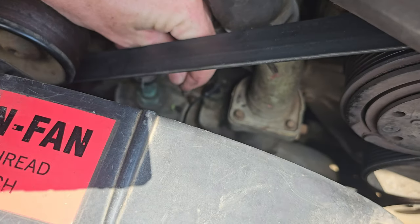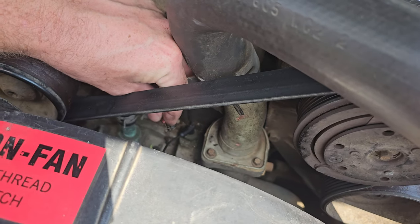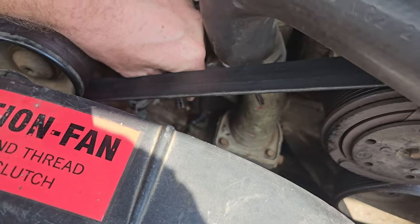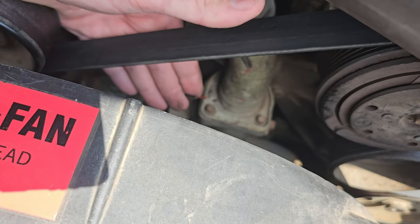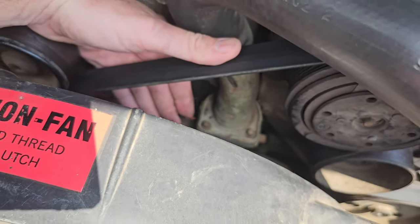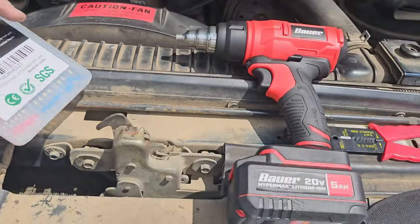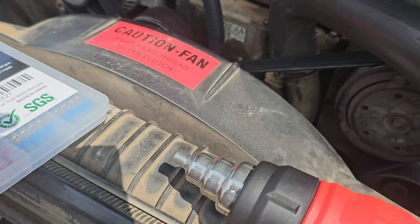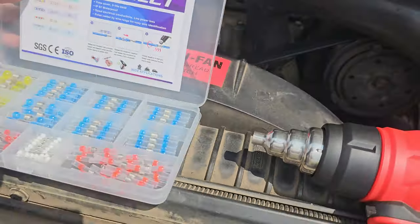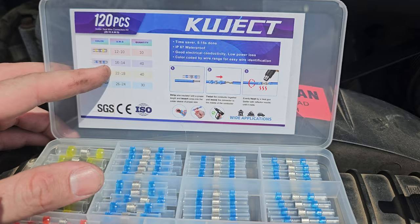I got this one — I got all the corrosion trimmed off of it. Much better. And then I also got this end, which is the sensor end, trimmed up as well and ready to go. This is 16-gauge wire — it should be the blue ones, if I remember right. Yeah, it's the blue ones.